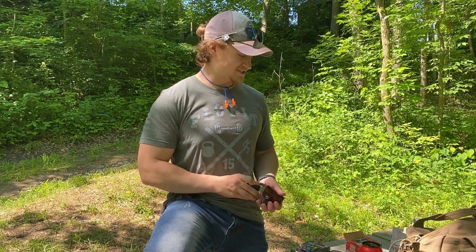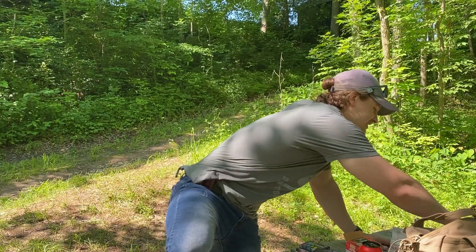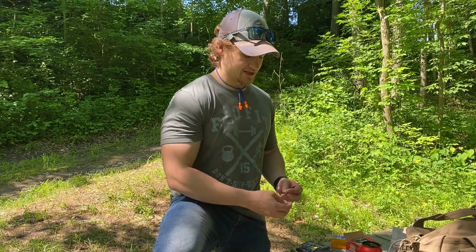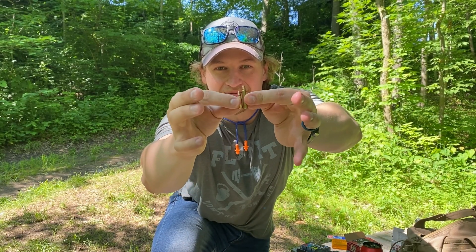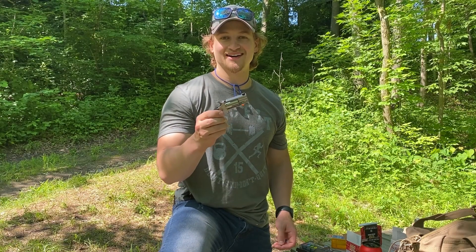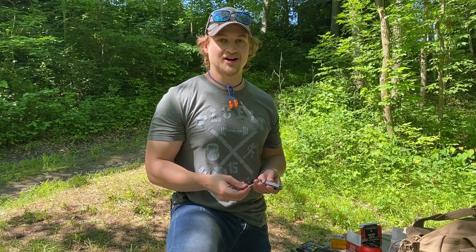Still ultra tiny, but this is the North American Arms Pug, chambered in 22 magnum. Just for a visual difference — you're still shooting a 22 caliber bullet, but with a lot more powder behind it. This is your regular 22 long rifle, and this is your 22 magnum — a lot more powder, a lot faster. We're going to test this one too: shoot a couple of shots on cardboard to confirm accuracy, then shoot another milk jug to see if there's any difference between the 22 long rifle and the 22 magnum.